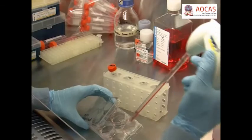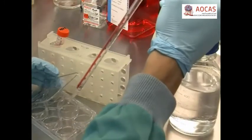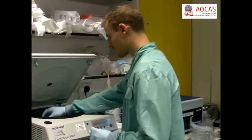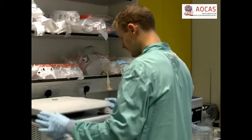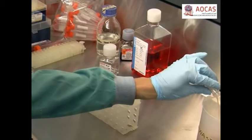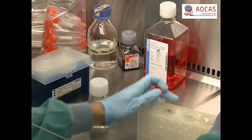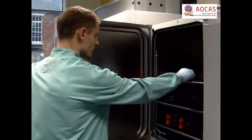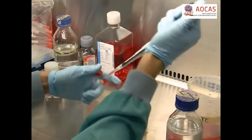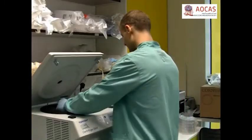To passage, pipet the medium containing the mammospheres from each well into a 15 millilitre tube. Wash each well with PBS and add it to the collected medium. Then centrifuge the cells at 115 times G for 10 minutes at room temperature. After the spin, discard the supernatant and re-suspend the pellet in 500 microlitres of pre-warmed trypsin EDTA. Incubate for 2-3 minutes. Following the incubation, add 500 microlitres of FBS to neutralize the trypsin, then centrifuge at 500 times G for 5 minutes.